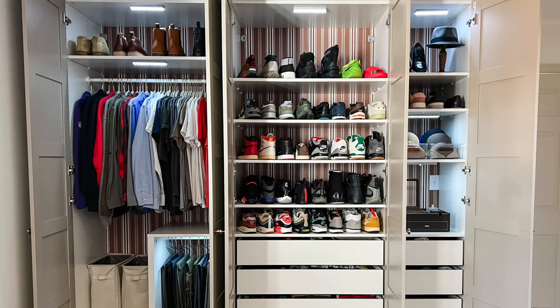You probably also noticed the wallpaper in the back — that's not wallpaper on the wall, it's on the backing of the IKEA PAX units. I got that striped wallpaper from Spoonflower. As we were assembling the units, we put the wallpaper on the backing, which made it much easier to install than doing it after assembly. It really gives it a more high-end and customized look — not just a plain white IKEA cabinet.